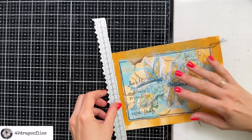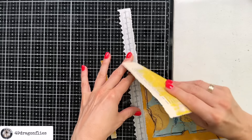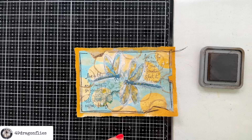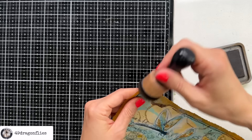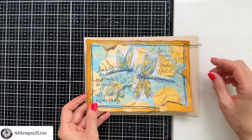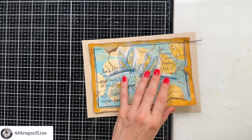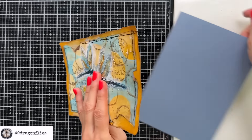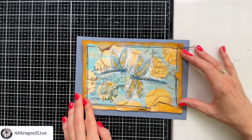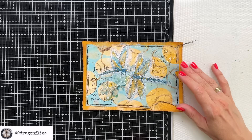Now we can take our tearing ruler and tear the edges down. And we can ink up these edges as well. And actually if we were to put this on a plain cardstock we could totally make it into a beautiful card — we could even try it with a blue denim background. Even better — very cute, but we're not doing that today. We wanted to add it to an art journal page, right?